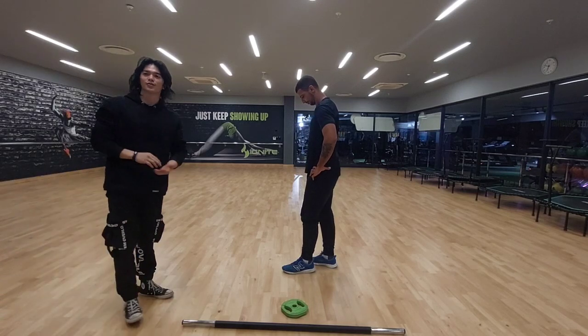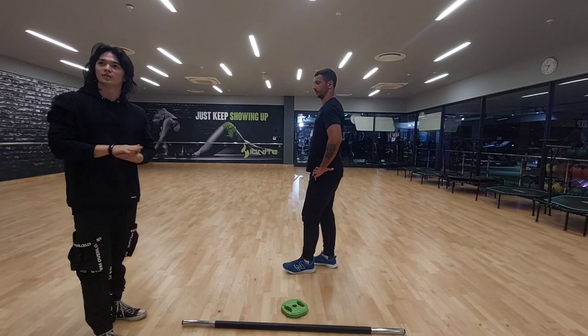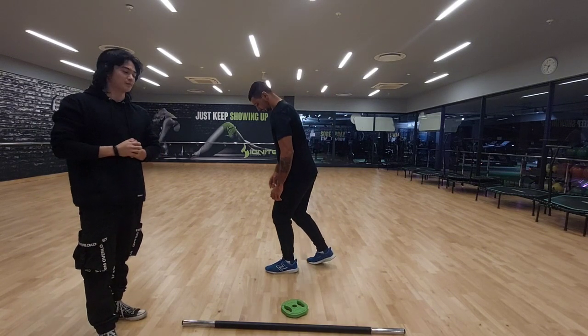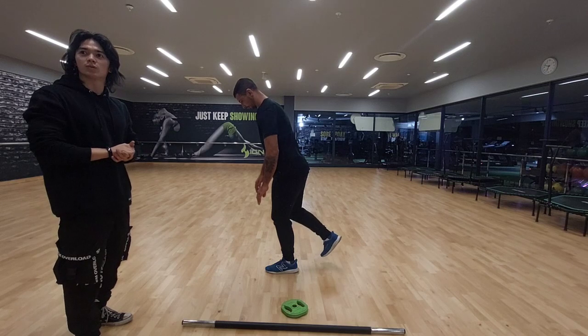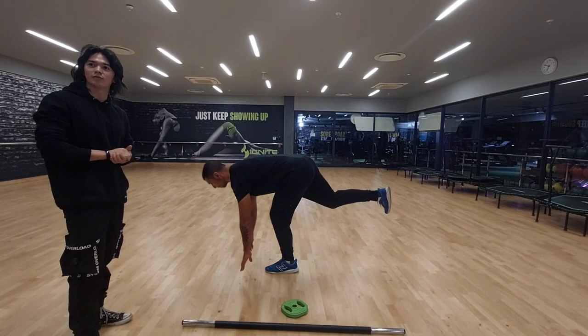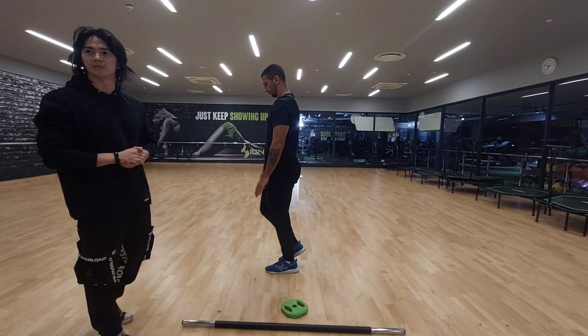Now we're going to be introducing the single leg Romanian deadlift. For the movement, we're going to do a slight bend while standing and prevent the knee from locking out. Stand on one leg with a slight bend in the knee, hinge at the hips while keeping the back straight, extending the non-standing leg behind for balance, lower the torso, then return to the starting position.